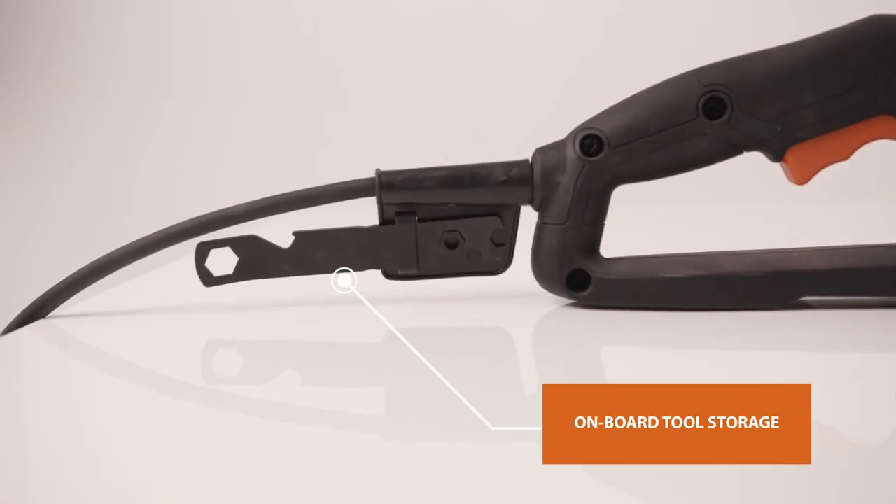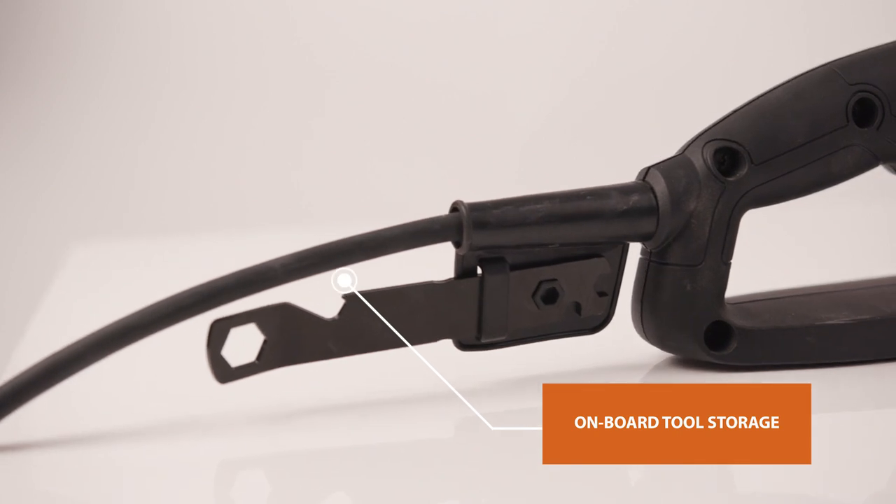When you need to change the blade, it's a quick and easy process. Simply locate and remove the onboard tool storage in the form of this handy multi-tool.